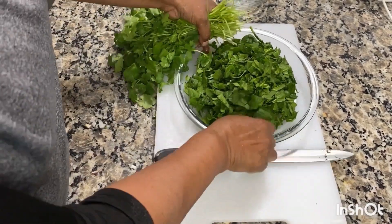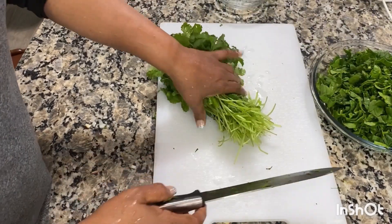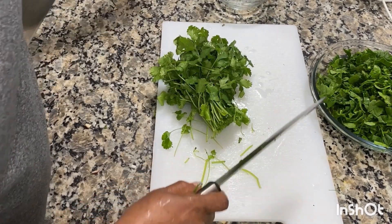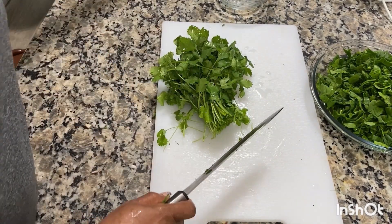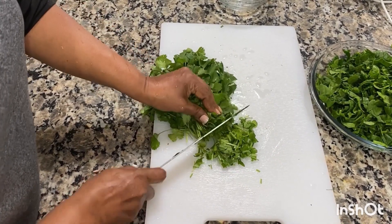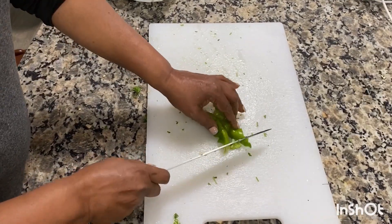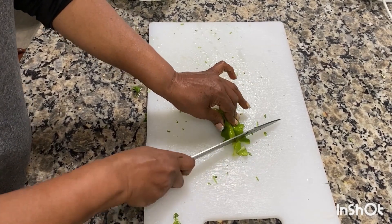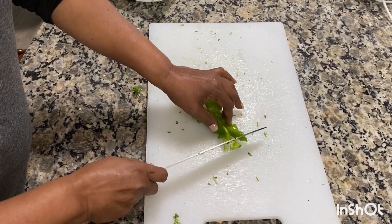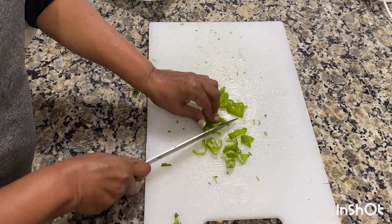So now the spinach is cut already. A bunch of cilantro, I am going to cut it. Now I am cutting down the mild hot pepper — the green chilli — so there are no seeds in there.